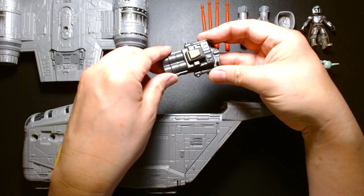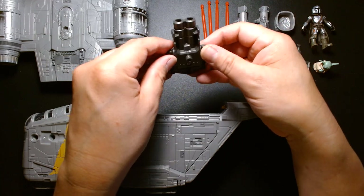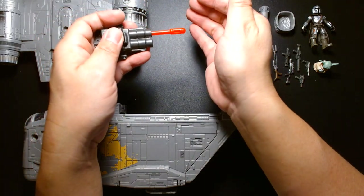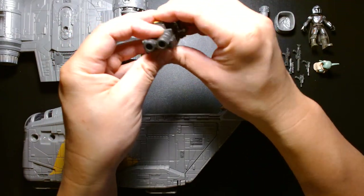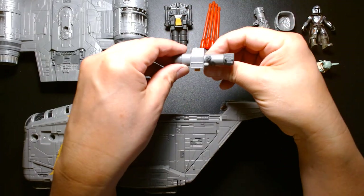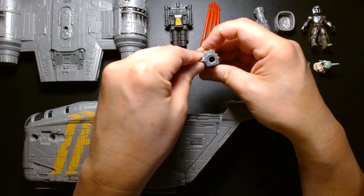Even though the rocket blaster isn't accurate to the show, it still retains that Star Wars aesthetic — it looks like a slightly modified version of the rocket blaster on top of the Millennium Falcon, albeit with only two barrels instead of four. You can put the rockets in here — there's good spring to them, they're spring-loaded, which I appreciate. I like spring-loaded rocket projectiles a lot more than friction-based ones. These are the blasters that go on the side of the ship — the same spring-loaded mechanism.